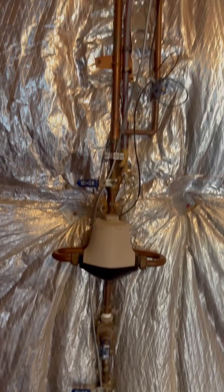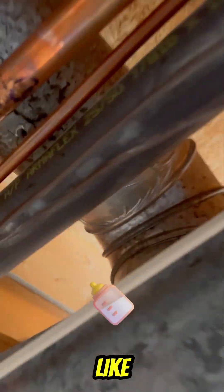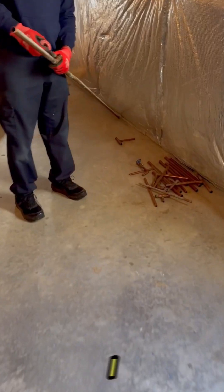On the road again. A customer called because they had a couple of pinhole leaks in their copper line. I went over there, took a look, and gave them prices to do little replacements or repairs. Then they mentioned PEX and said they just wanted to do everything downstairs in PEX.